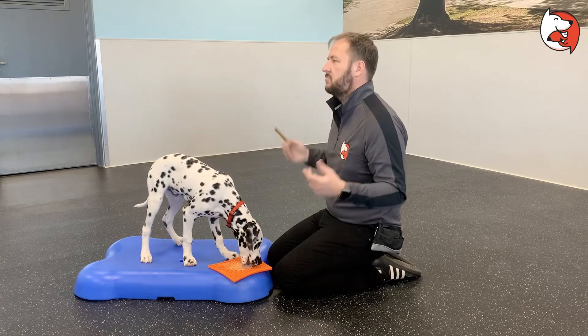This is Ollie enjoying a lick mat, and this has been a video on body handling and the importance of doing it as a puppy.